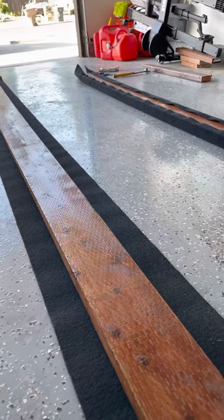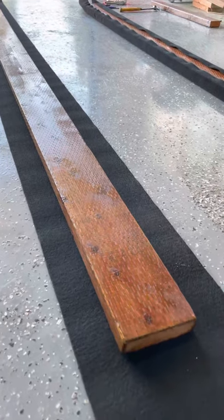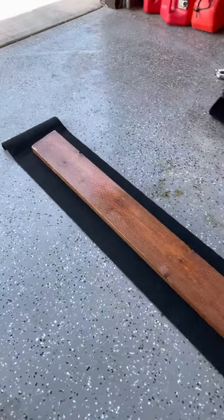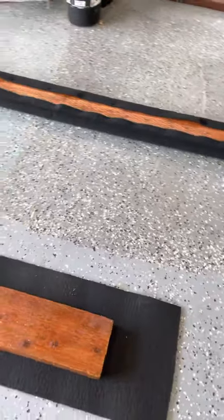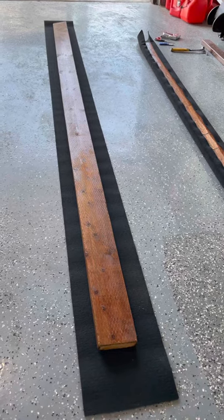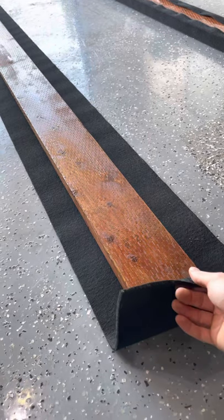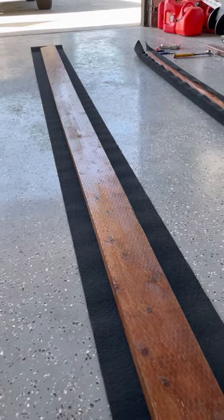I got myself some bunk carpet off Amazon as well, really inexpensive. My boat is a Sanger V210, so these are 12-foot trailer bunks. I did have to cut the lumber but I did not have to cut the carpet.